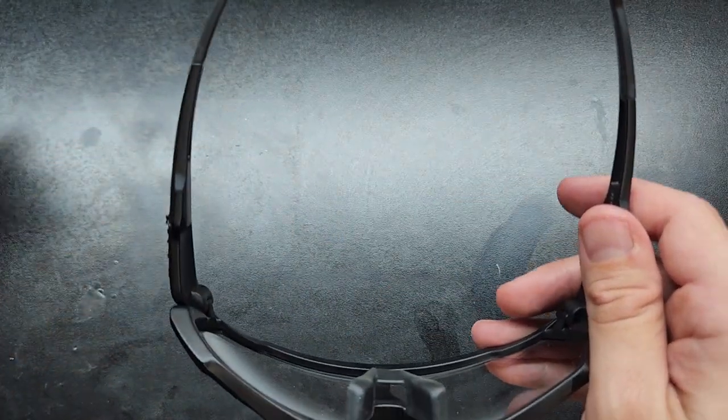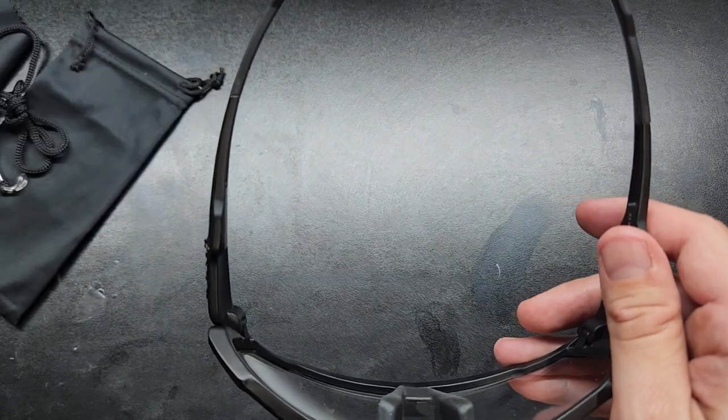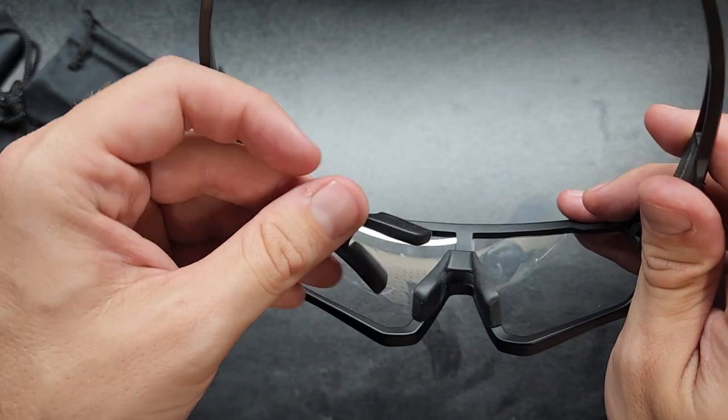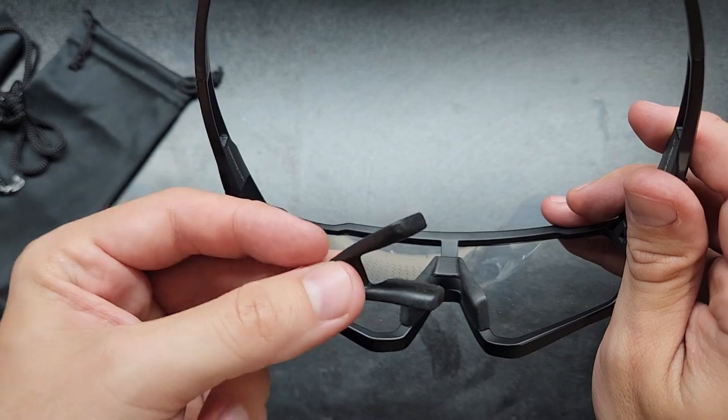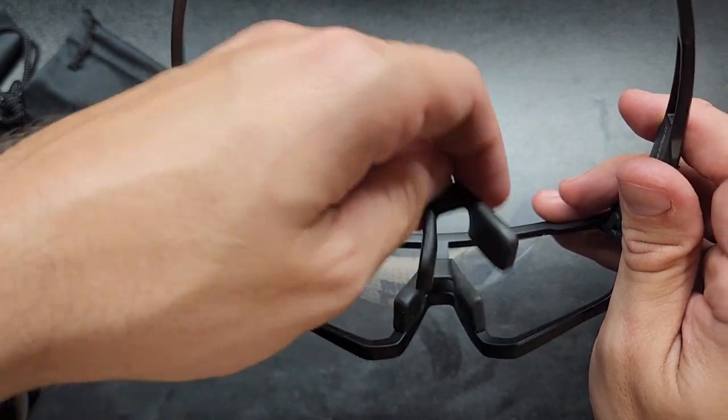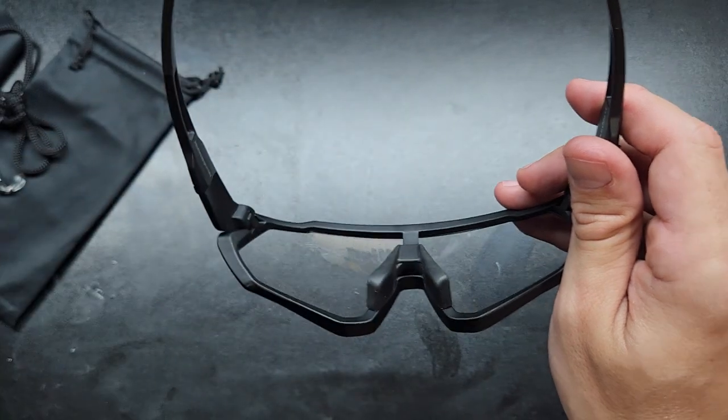In that box they did come with a second nose piece. So I guess if you lose the first one, which does happen, that's kind of nice. Although I do now see that it's a little bit twisted — likely when you put it on, it would be straight again.